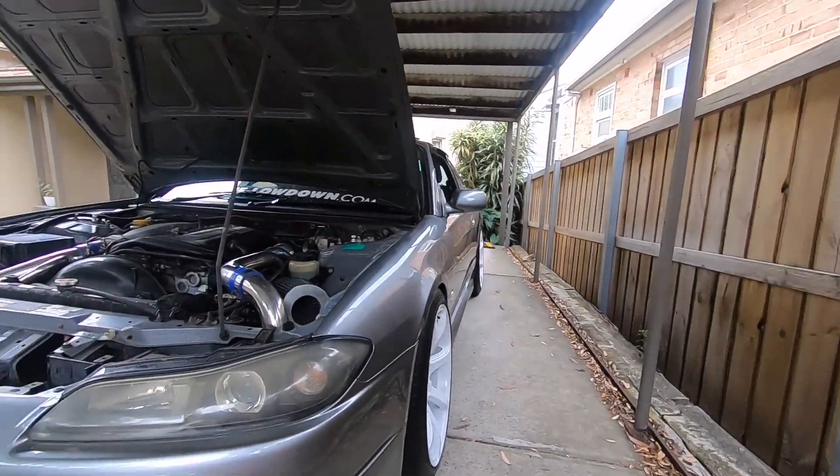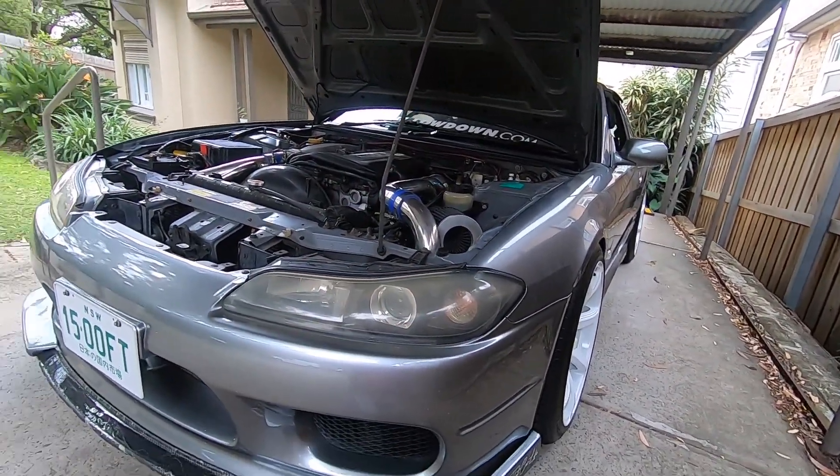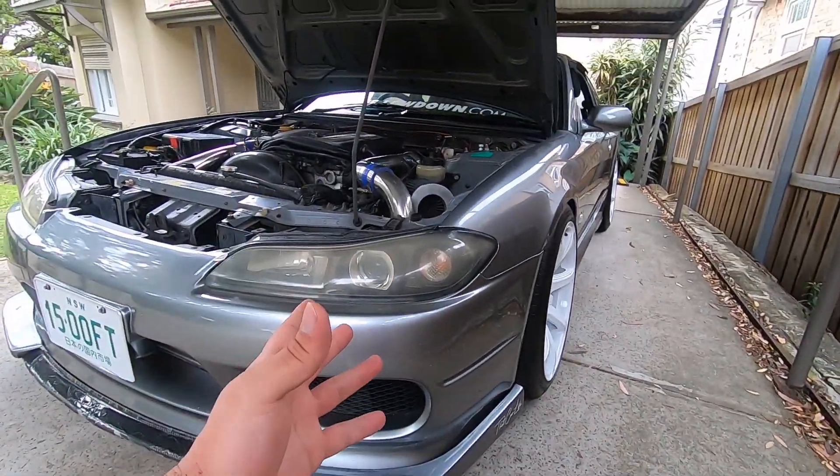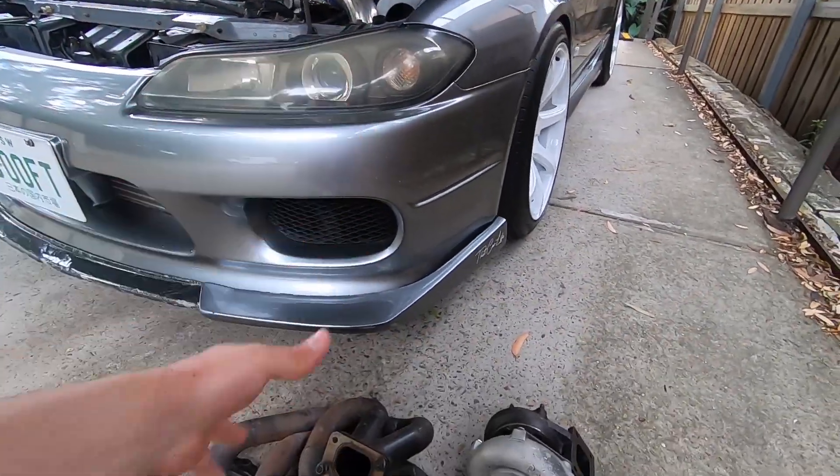Or I could do the race respray first thing next year. The body shop I'm taking it to is booked out this year, so I will be taking it first thing next year to get resprayed. If I do decide to do the race respray first, it'll get done straight away and the engine stuff would have to be mid to late next year.